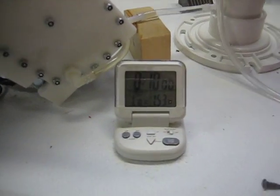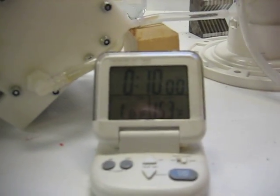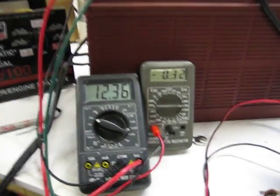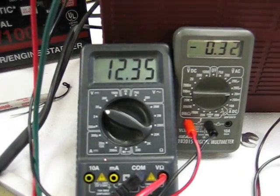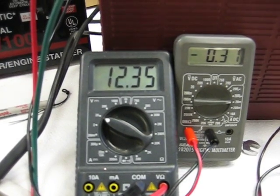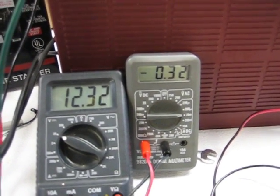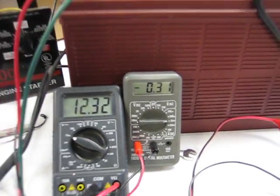We've got the timer set for 10 minutes, it's going to count down from 10 minutes. We are at 12.35 volts at 31, 32 amps — it's going to drop a little bit throughout the test. Here we go.